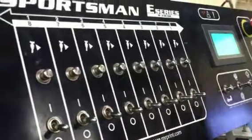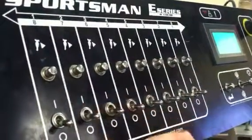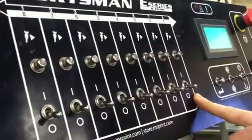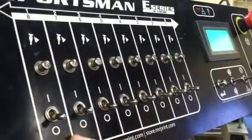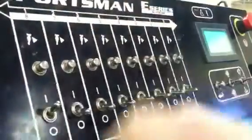This is the control panel for the Sportsman E press, also called the switchboard. You have eight switches on the bottom. Each switch controls a different head on the press, so if you have head 8 on, you can now print that head.